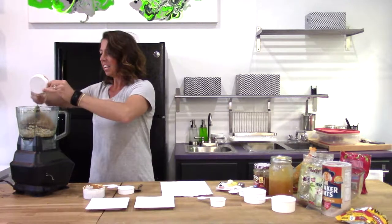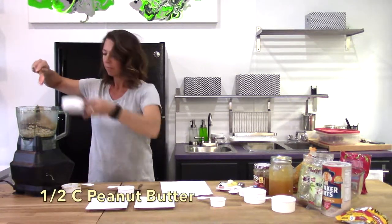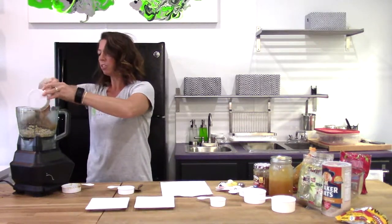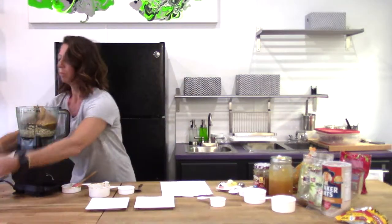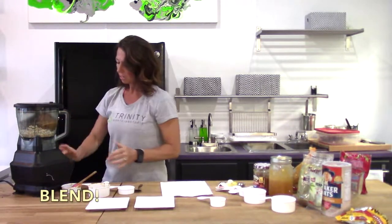Next we add our peanut butter into the blender. The peanut butter there is a half a cup, and you can use either crunchy or smooth. Alright, it's going to get loud — do a little dance.